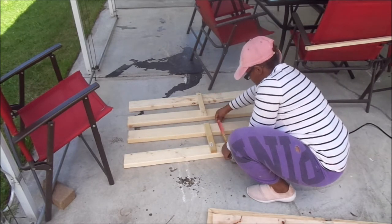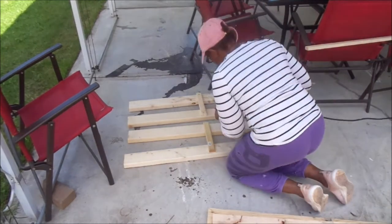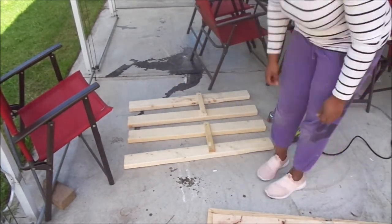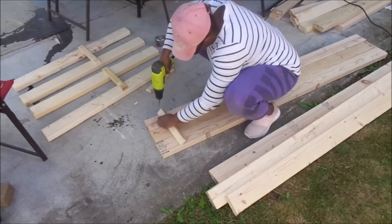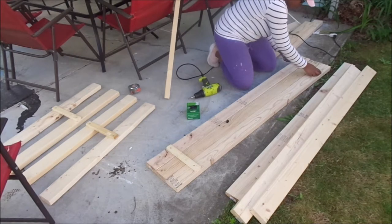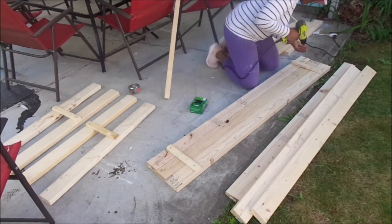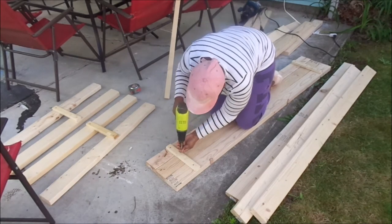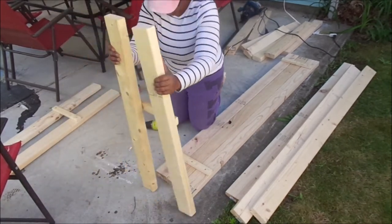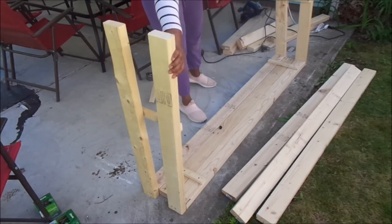I'm figuring it all out as I go. I'm a novice at woodworking and I did make some mistakes along the way. Mistakes are going to happen when you're new to anything, especially woodworking. I didn't want to edit them out because I wanted to show you a real-life DIY video. Every time I do woodworking I make mistakes, but I learn from them and incorporate those lessons into the next project. That's just encouragement — in life you will make mistakes, but if you learn from them you'll be better next time.